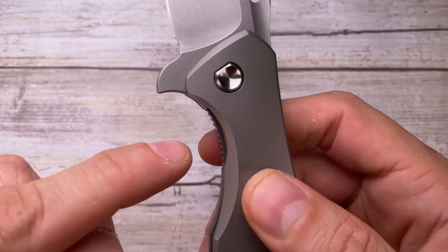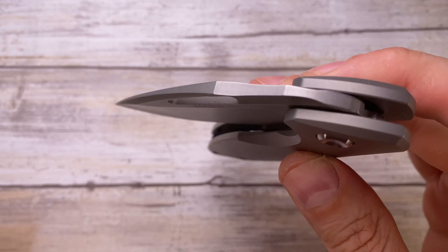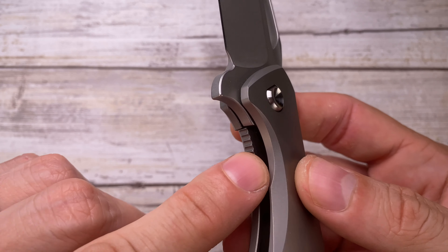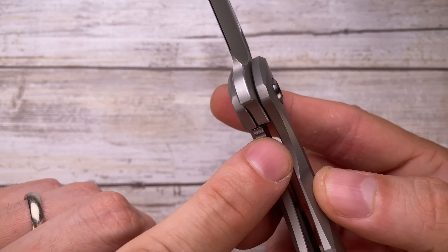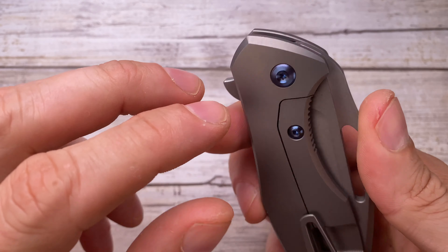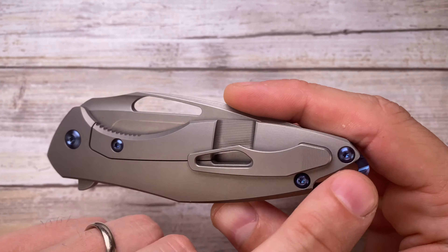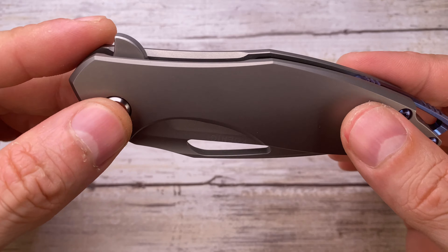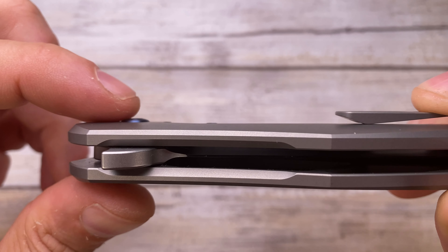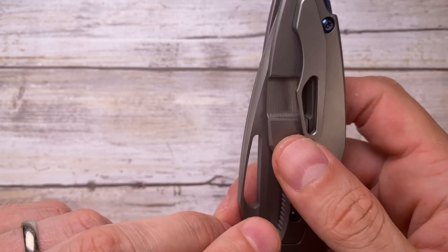Take a second to admire the work here — the jimping, the level of milling, the swooping line that allows your thumb to slide in and disengage the lock beautifully. You have a nice lock face insert, an integrated lock bar stabilizer, an external lock bar relief, and a beautiful ceramic detent ball. The screw size is T8, so you only need one bit to take this knife apart — just two screws and the pivot and you're done. The pivot is a captive, D-shaped, keyed design.